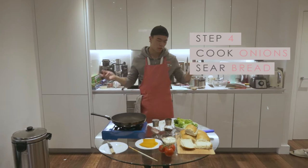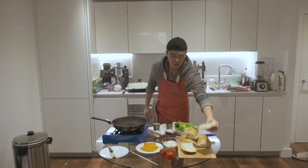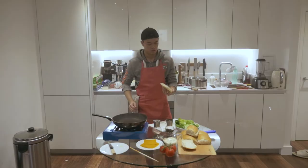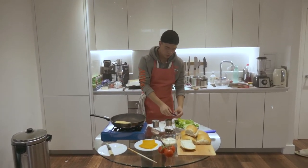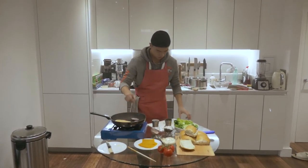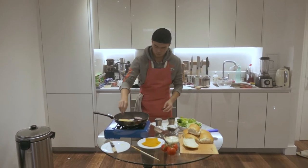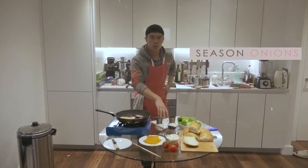Step four, we're going to grill everything else other than the burger. Here I have a new pan, and we're just going to drizzle a bit of oil on top of this bread and grill it a little bit. We're also going to put on some onions — just put them on — and season the onions lightly.